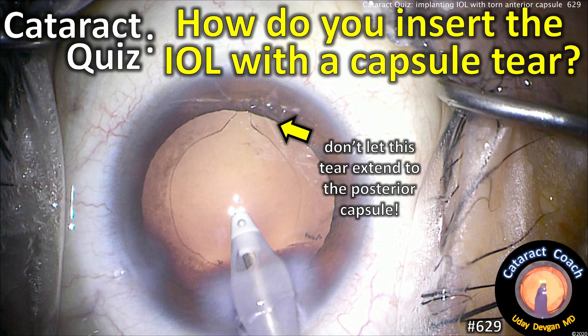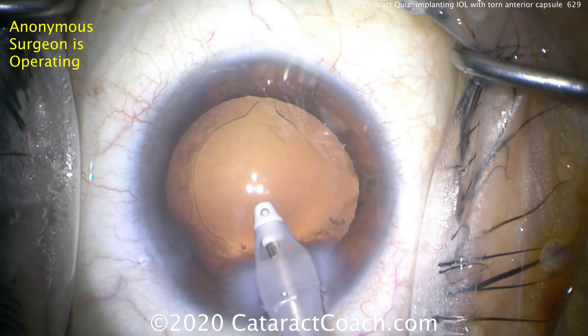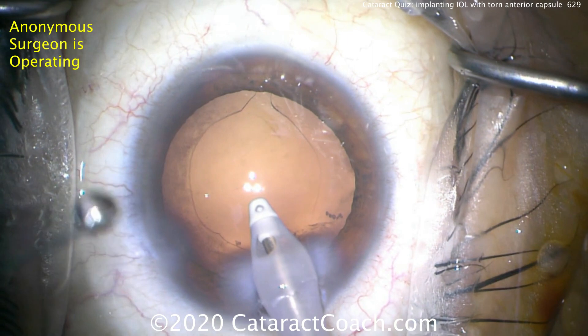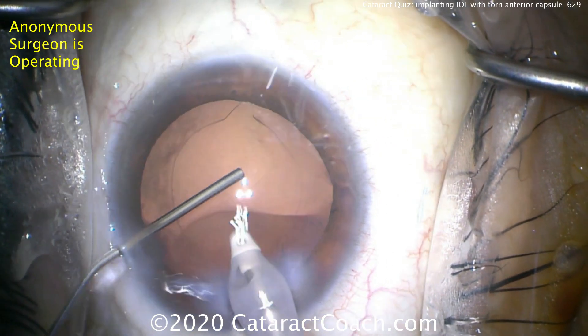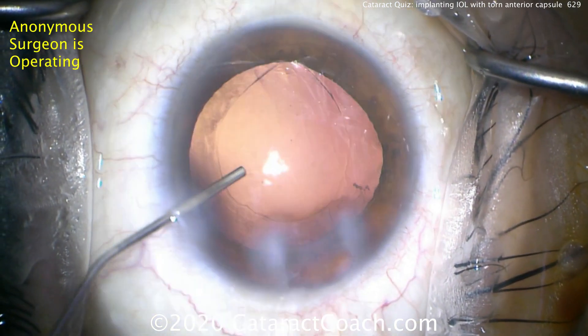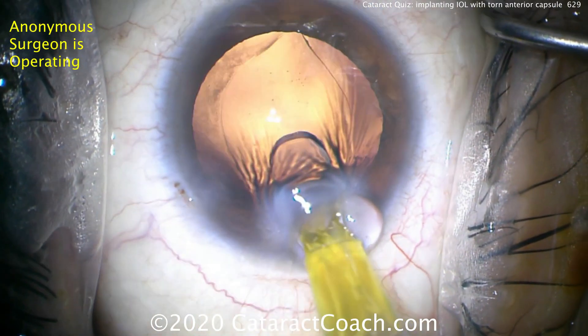Cataractcoach.com cataract quiz: how do you insert an IOL with a capsular tear? You have an anterior capsular rim tear and you don't want it to extend to the posterior capsule. After all the cortex has been removed from the eye, don't deflate the eye. Go in with the second hand — the left hand — injecting cohesive viscoelastic, then come out of the eye with the IA probe, keeping the eye inflated. Don't over-inflate it.